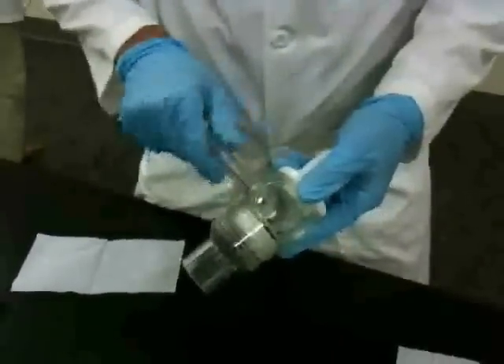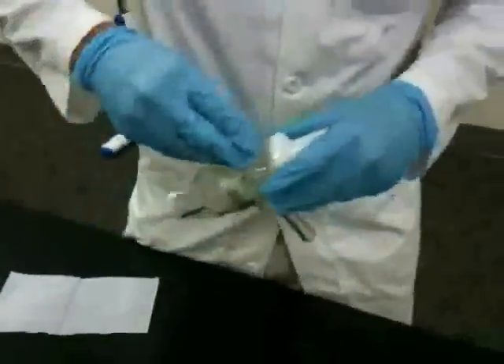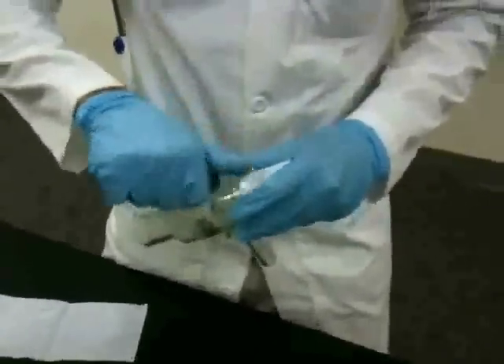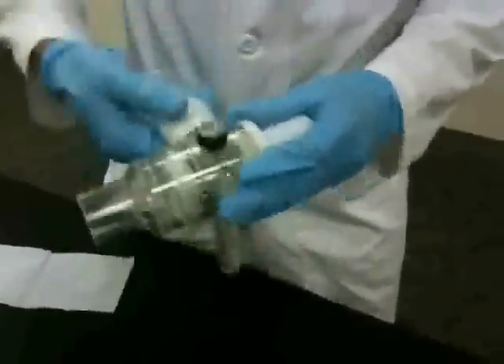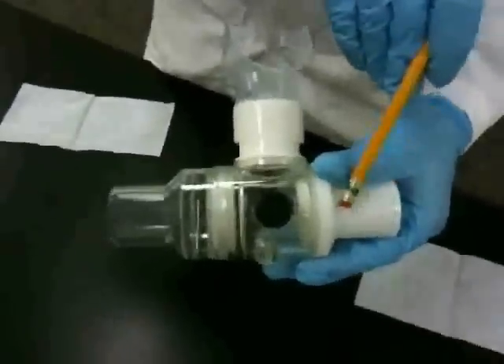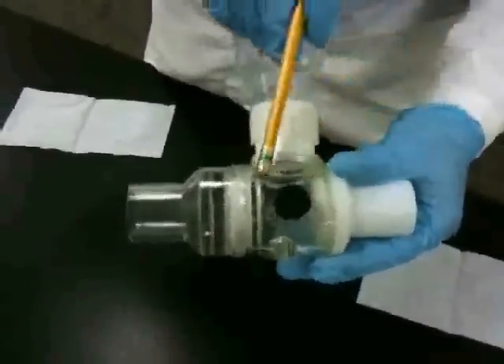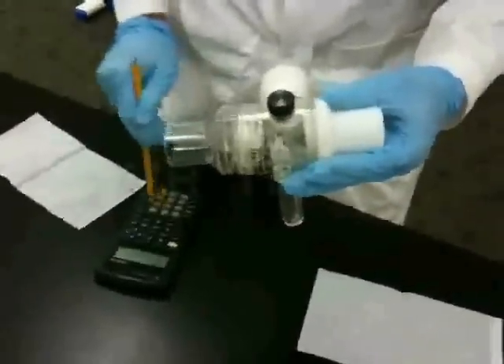The exhalation port gets tightened on. Spit catch for the saliva. The cap. And the mouthpiece. Notice the path in which air is flowing through the inhalation port and out through the exhalation port into gas collection. Remember to do some last-minute calculations and make sure everything is air-tight.